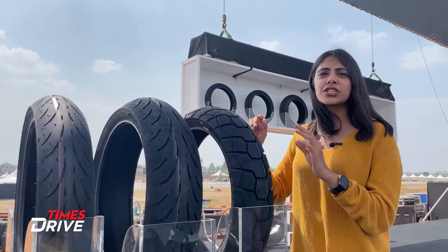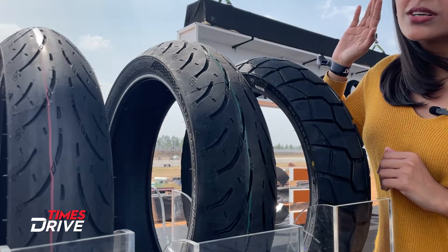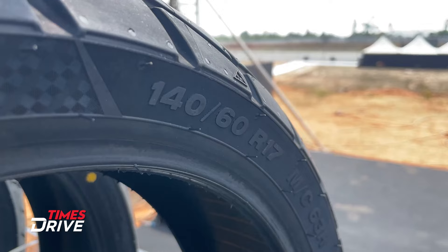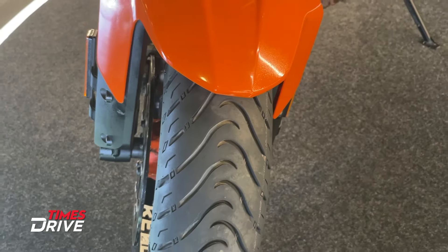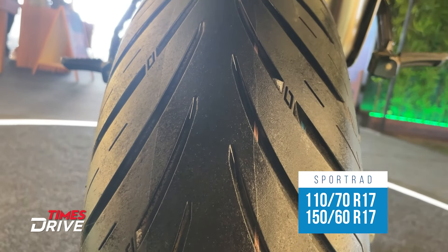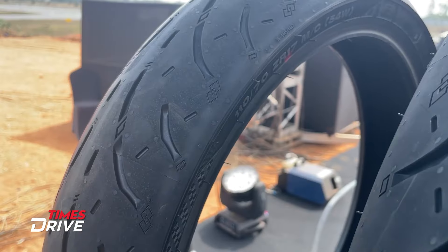Let's talk about some technical specifications. You get all the tires in 17 inches. The Crossrad tire comes in 17 inches with a 140 section, while the Sportrad tire comes in 17 inches with either 110 or 150 sections.